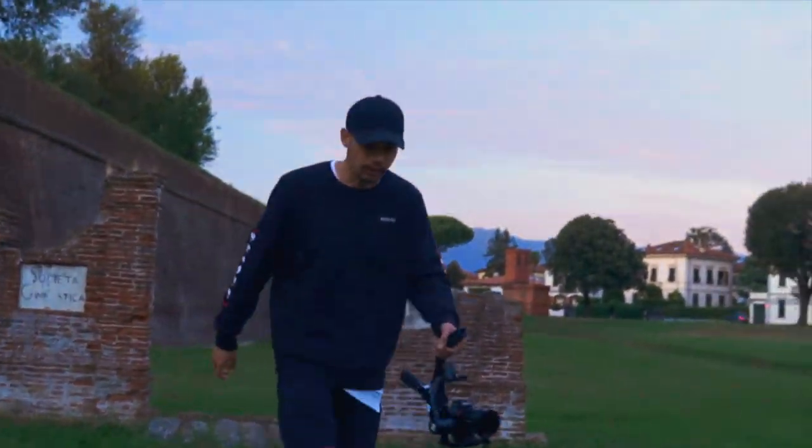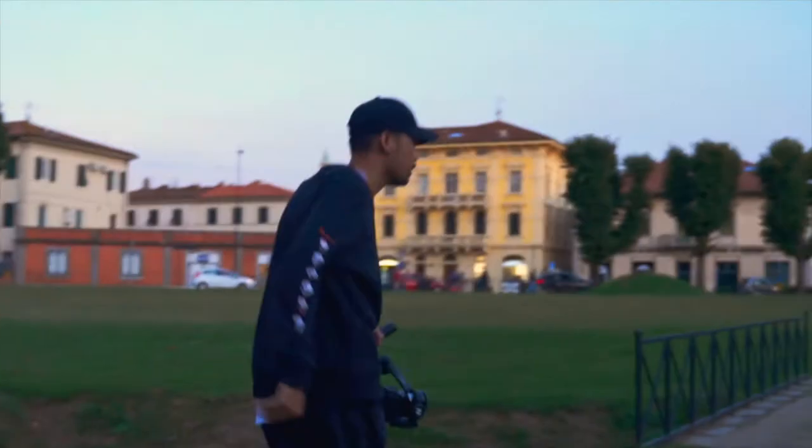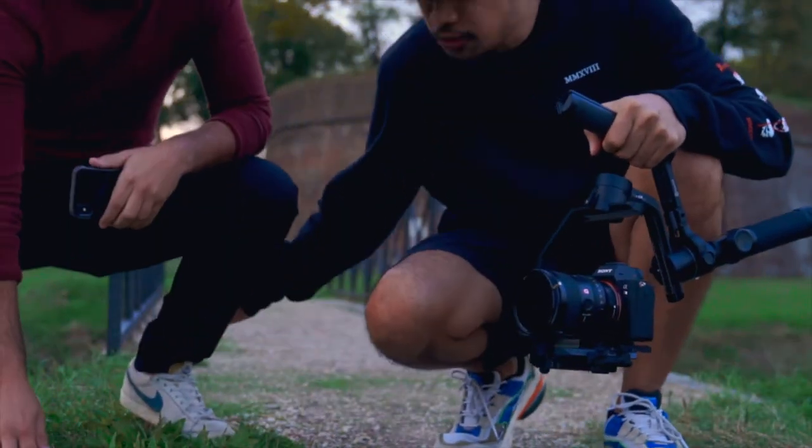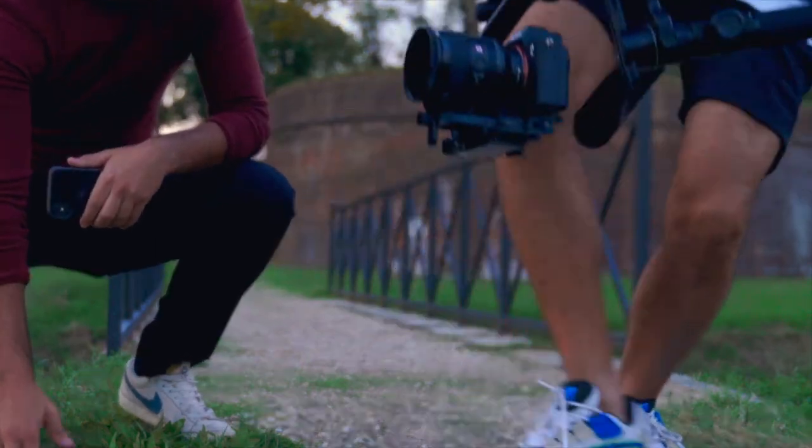We're starting now. I wanted to get a hero shot, and I need to use Fabio's feet for it. Here we go.